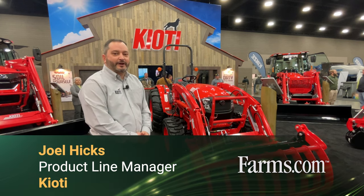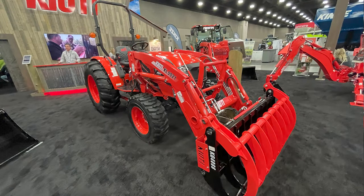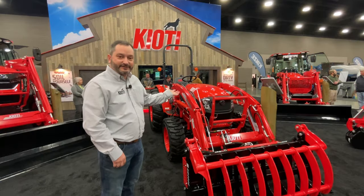Joel Hicks, product line manager with Coyote Tractor. Here we have our DK20 series. This is our largest compact tractor, and it really goes from 40 to 60 engine horsepower.